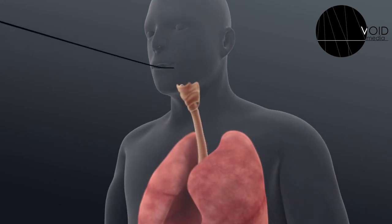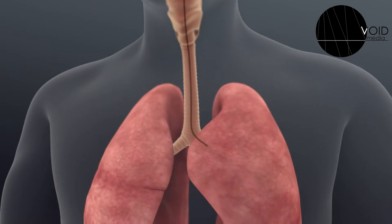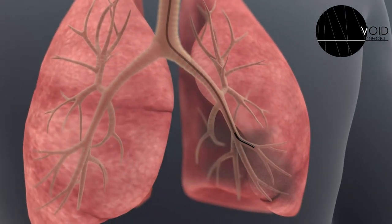We will pass the bronchoscope, which is this long, thin tube, through the mouth and into the main windpipe, past the vocal cords. After that, a full inspection of all the airways will be performed.